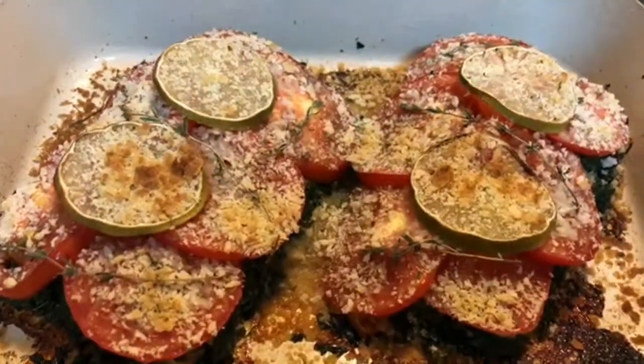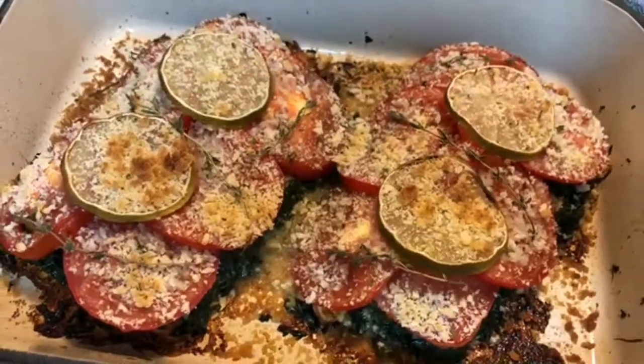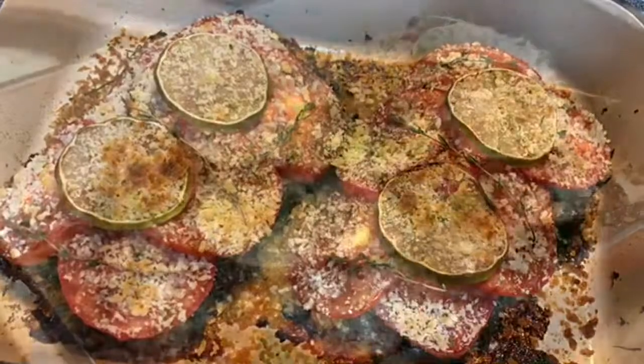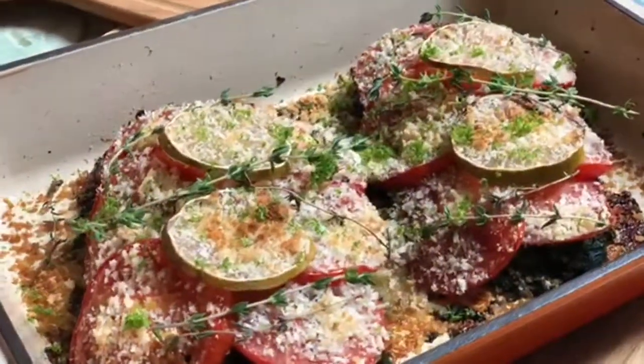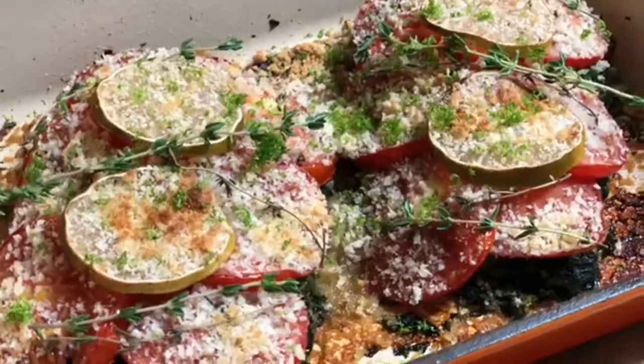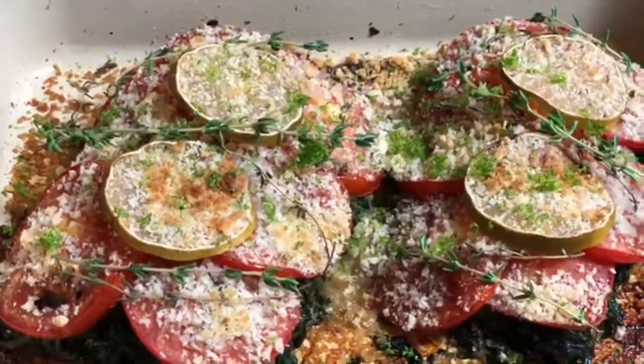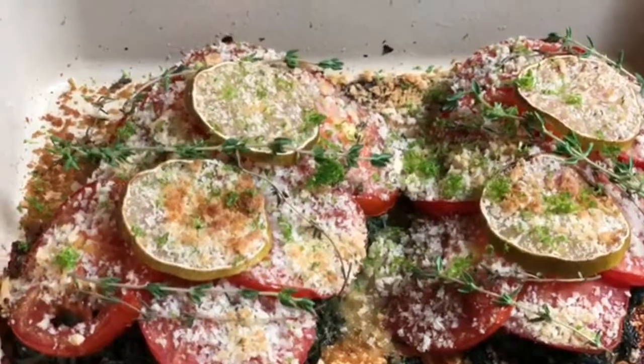Hot out of the oven and you can hear that sizzling. For a final garnish I added some more fresh thyme and also some lime zest, and you would be amazed — as soon as that hit that hot fish the aromas were amazing.